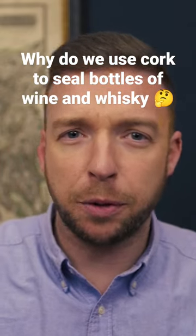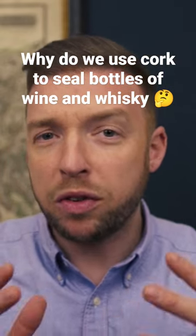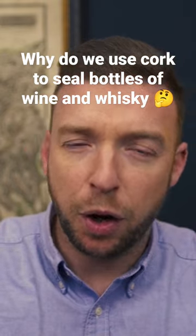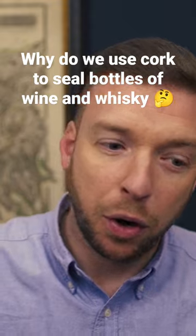Have you ever wondered why we use cork to seal bottles of wine and whiskey? Well, there are two reasons really. First of all, cork is impermeable to moisture, which means that it won't let any liquid out when it hits it.